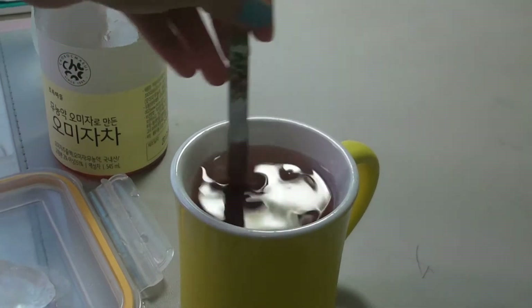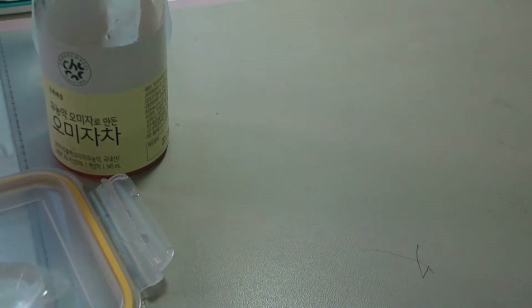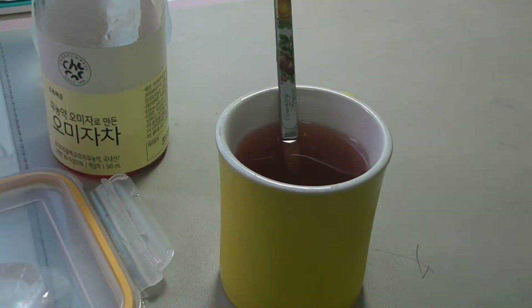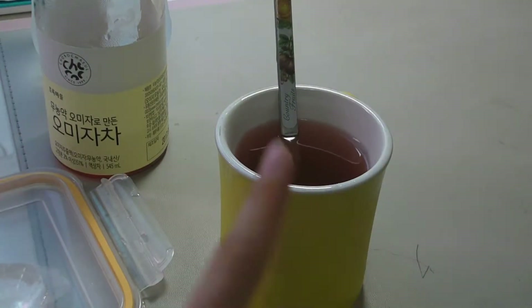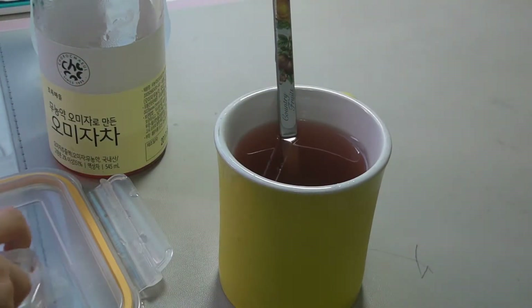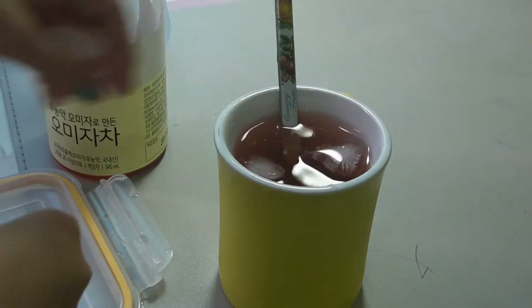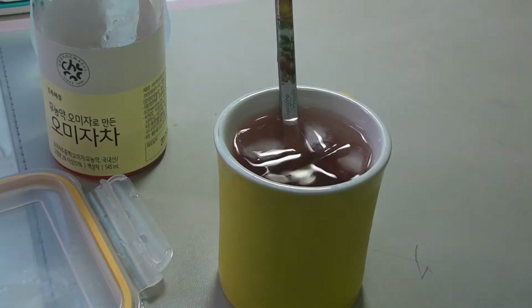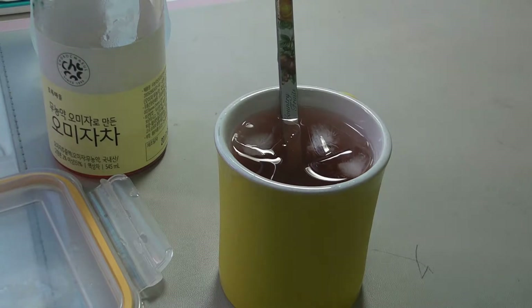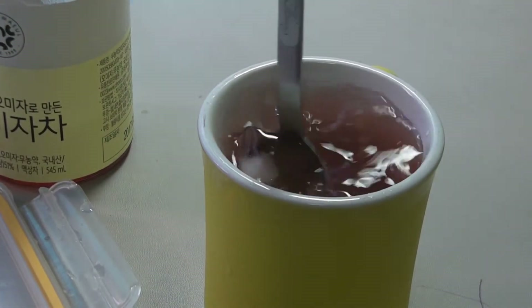Now I'm going to mix it in. It's good. It's a little bit dark — you can add more water or less. Now I'm going to add in my ice cube. And there is your refreshing drink. It's really easy and really fast and it's so good.